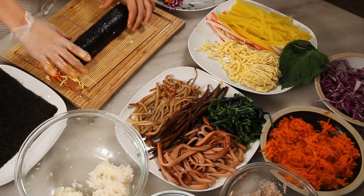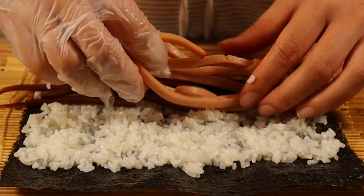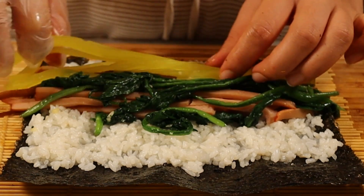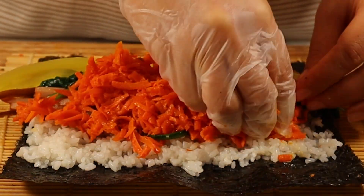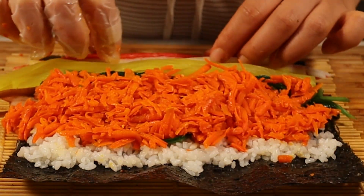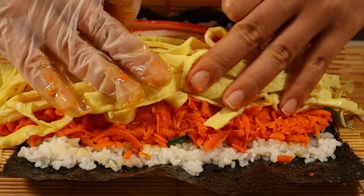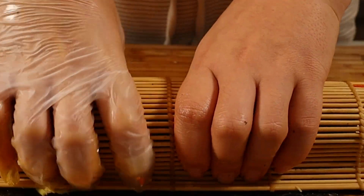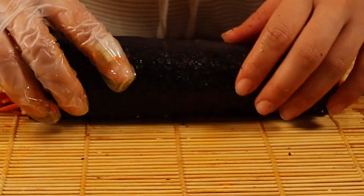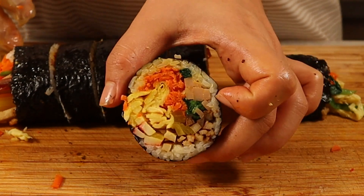Kimbap tastes and looks better when the ingredients are stacked nicely in order. It's perfectly fine to take your time and prepare it slowly. Try adding or removing ingredients to compare flavors — kimbap always tastes better with plenty of carrots and eggs. Nowadays reducing the amount of rice is a trend. After rolling it tightly, put water at the end of the seaweed to make it stick together. Press it firmly and lightly brush some oil on top. Cut it evenly about one inch apart.